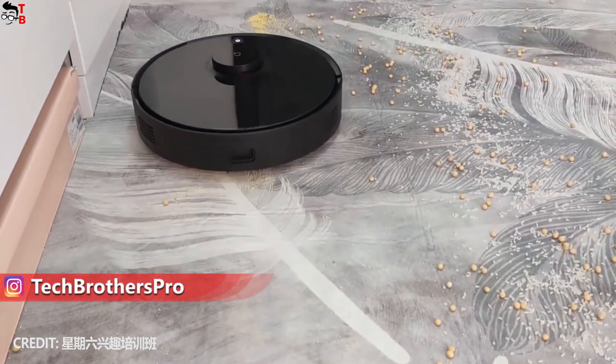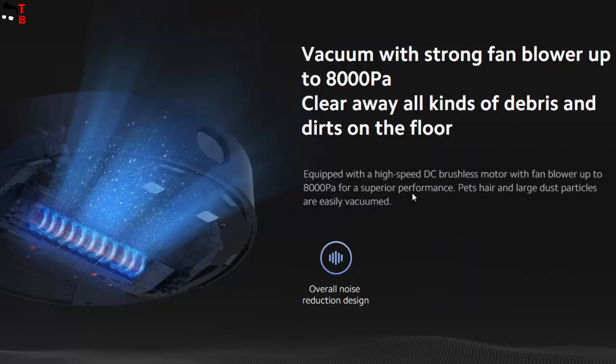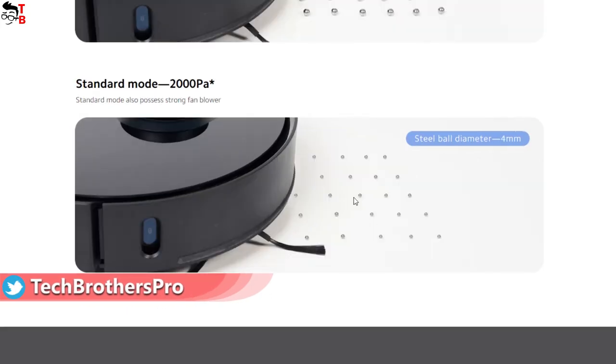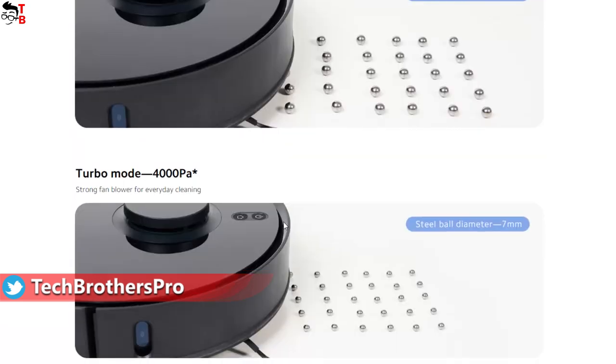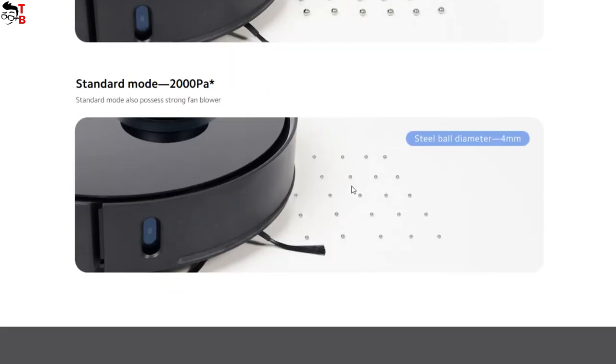The Xiaomi Robot Vacuum S10T has 8000Pa suction power in super mode, while the standard mode has 2000Pa suction power. You can also use turbo mode for everyday cleaning with 4000Pa suction power.